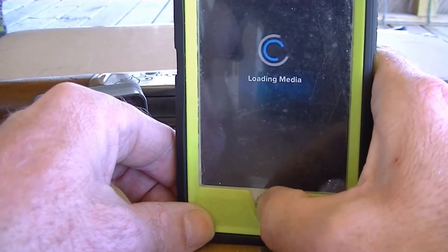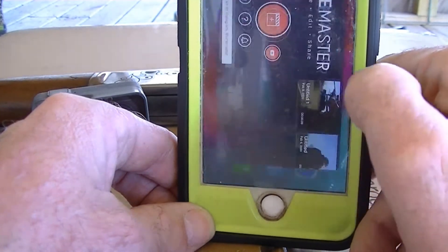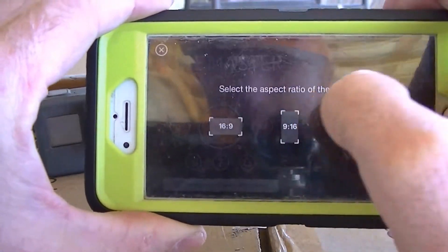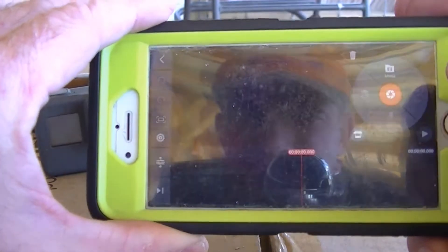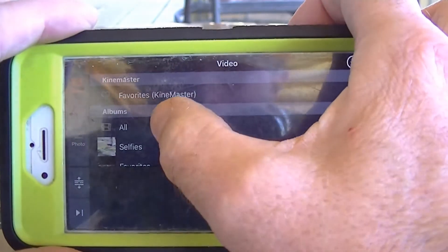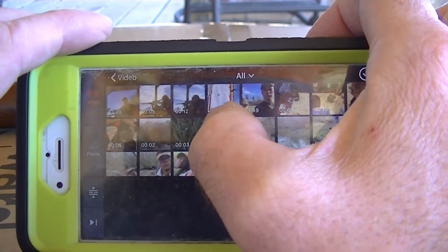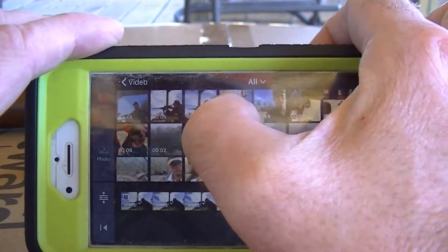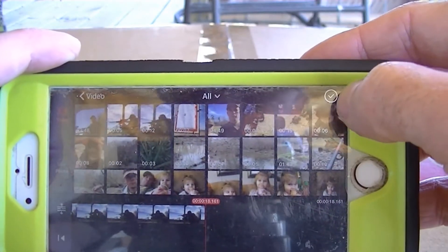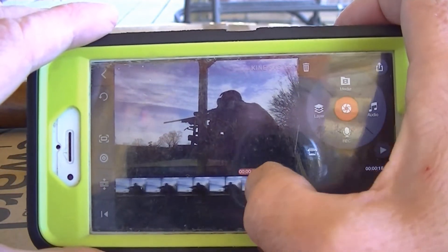Then I go to KineMaster. I turn it sideways, click that button, choose 16:9, and then hit the media button up here. This shows me all my clips. I click on that one, then the 12-second one, then the little checkmark up there.